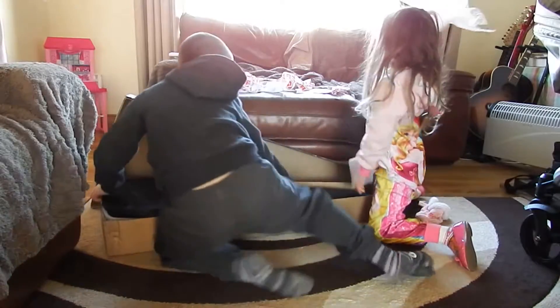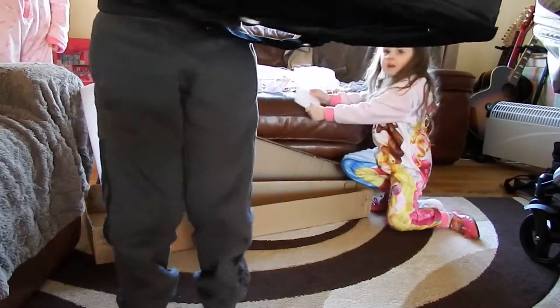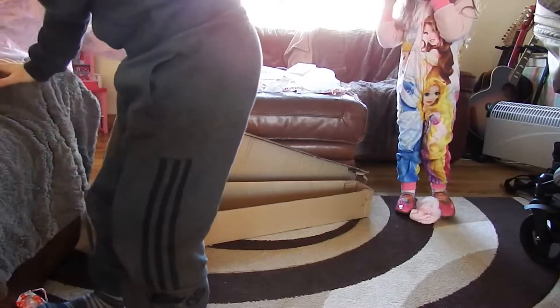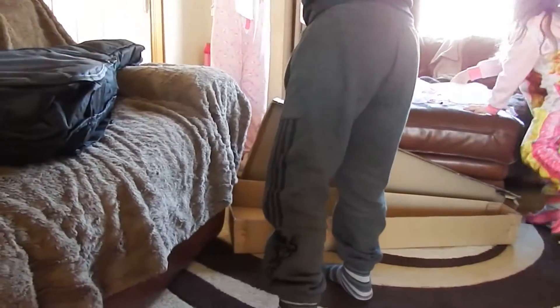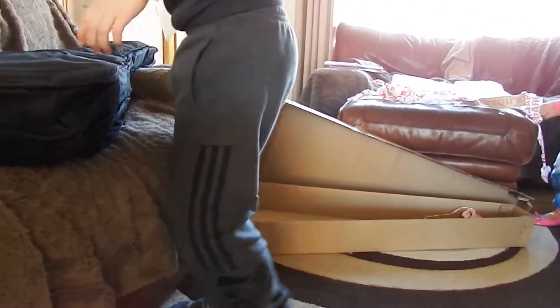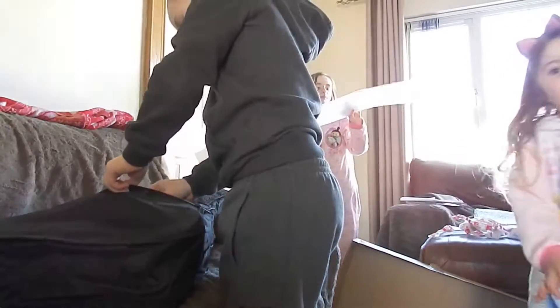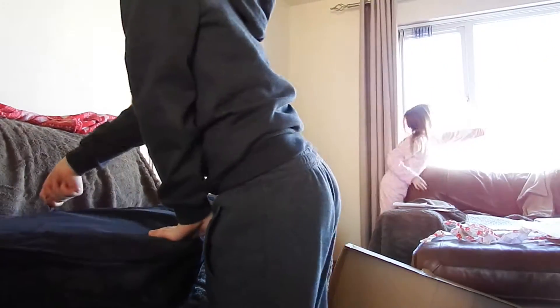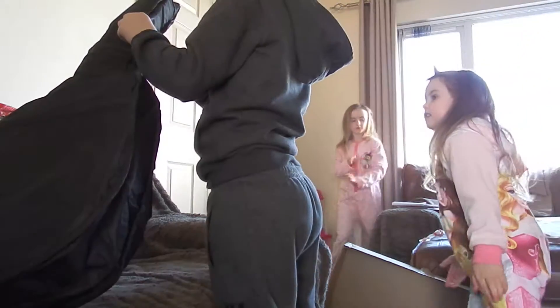Now take it easy, nice and slow. Look — a case. Now listen, take it easy. That one was dear. Kirk, that's an expensive guitar son. You take it easy. Let's see this guitar Megan. Stop that now, come on.